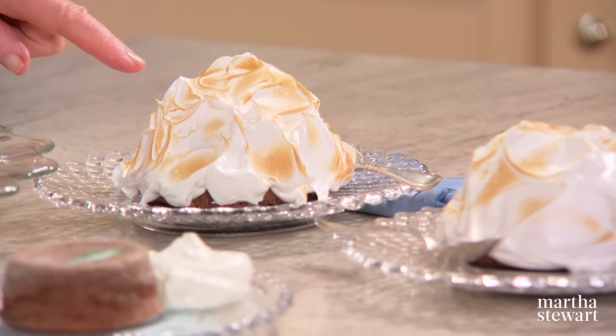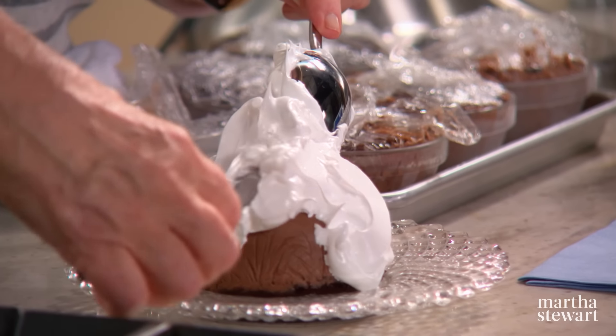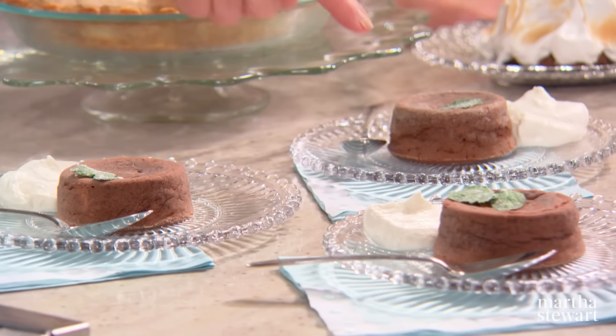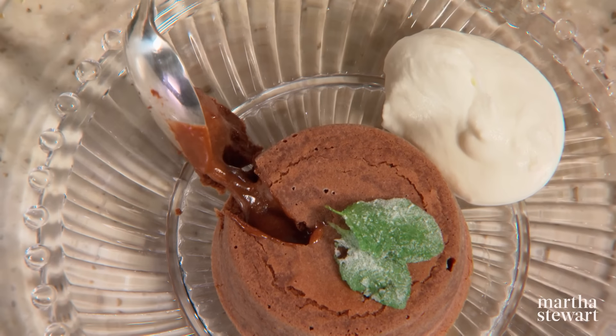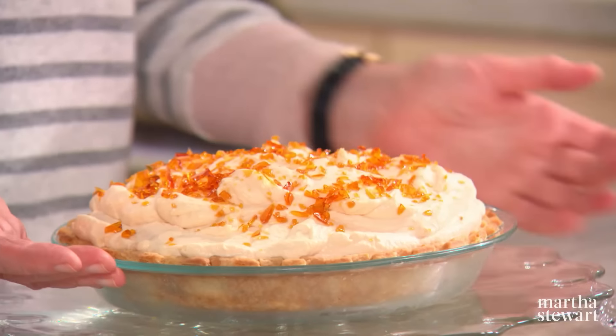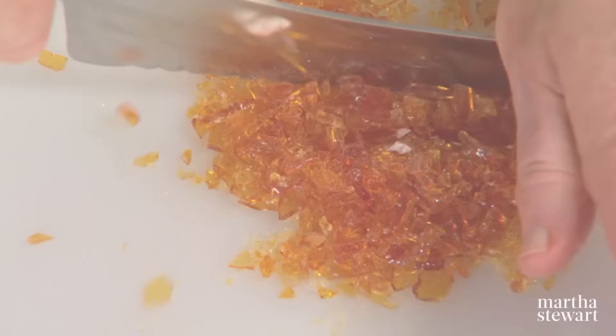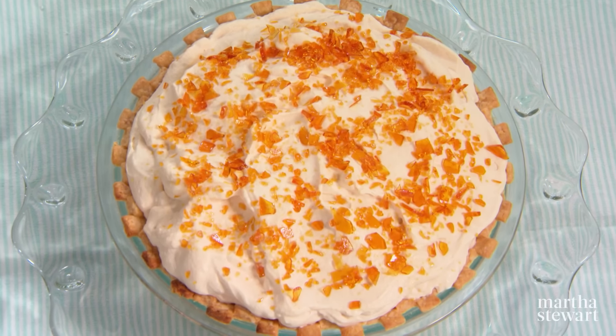If you're a chocoholic, you're going to love this episode of Martha Bakes. We have a chocolate baked Alaska — it doesn't look so chocolatey, but inside: chocolate ice cream, chocolate cake. And we have warm chocolate cakes, these melt-in-the-center chocolate cakes that only take seven minutes to bake. And the pièce de résistance, chocolate caramel cream pie. This is a to-die-for pie, just delightful. Today on Martha Bakes.